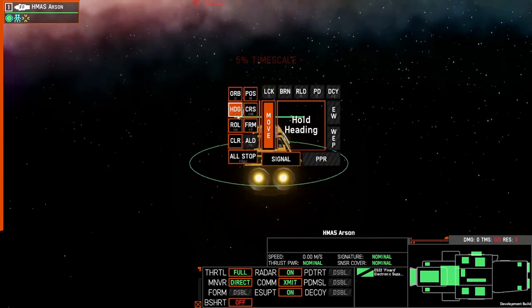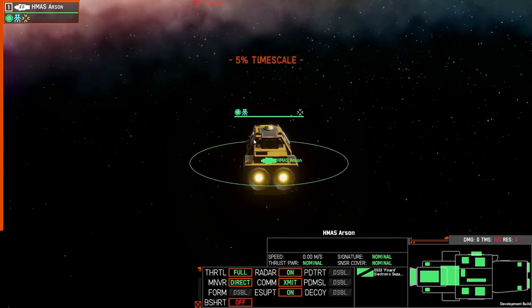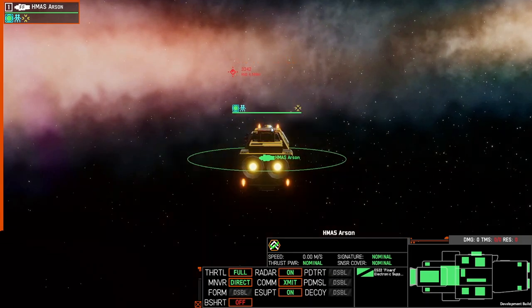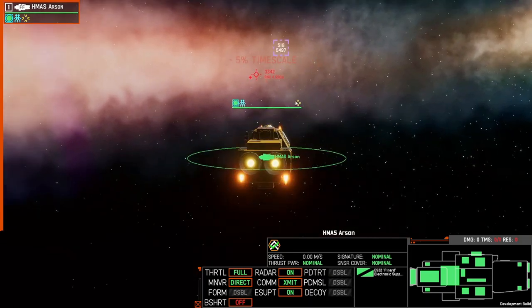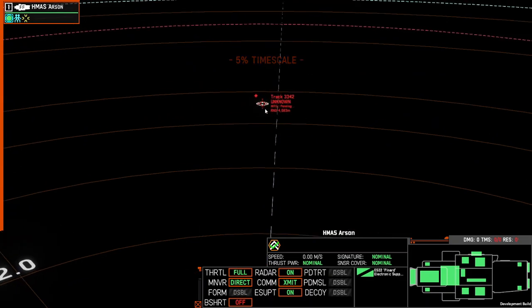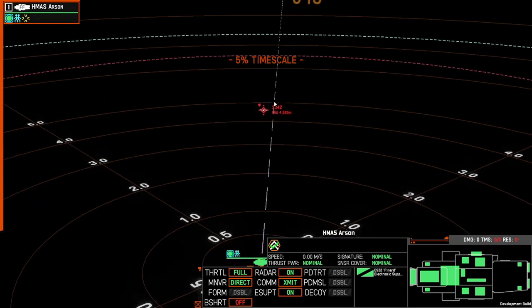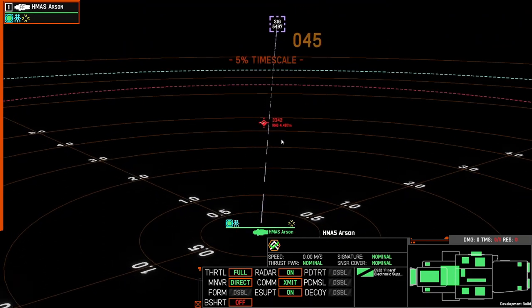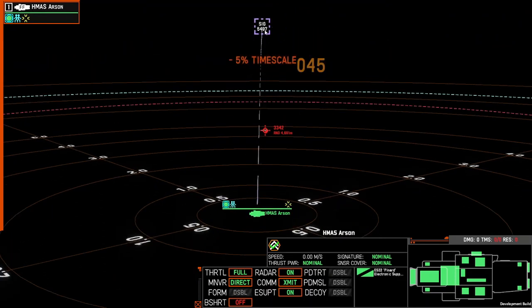So if we change the heading and dip it down, we can now see that the Pinyard is actually picking up the map perspective. We can see both where the track from our radar as well as the track from the Pinyard is correlating, and that's pretty close.